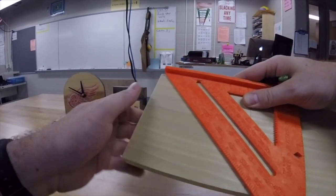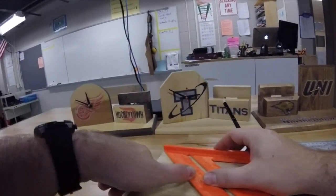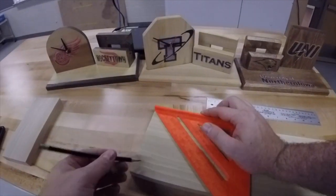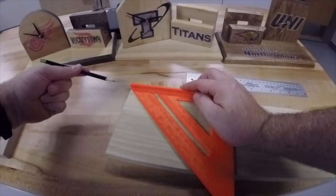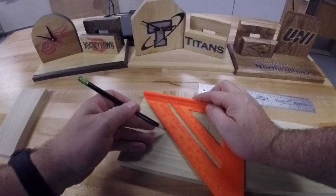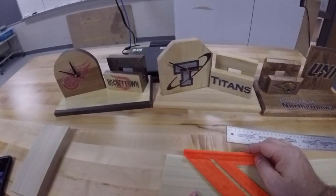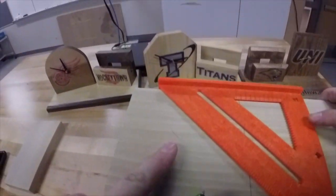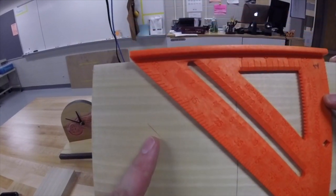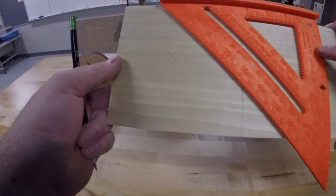Line the square up from the line at the bottom to the top corner of the board. Keep your square flat against the edge, and instead of drawing all the way across the middle, we are just going to find a spot right in the middle of the board. Draw a short, really light line — not that long and not a heavy dark line. If you push too hard doing this, you are actually going to dent the wood and it won't come out.